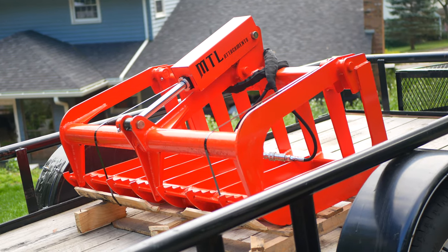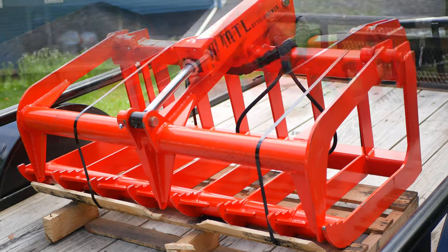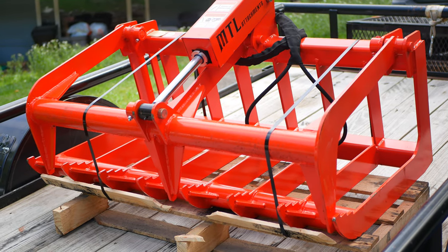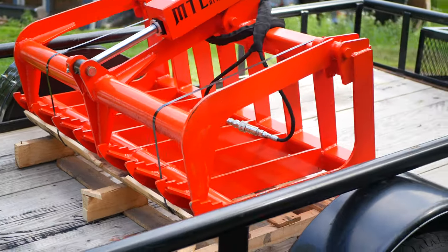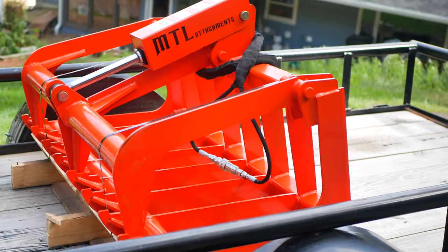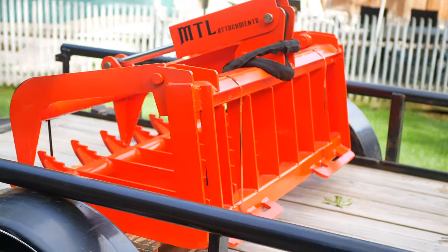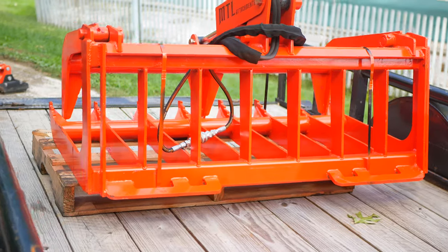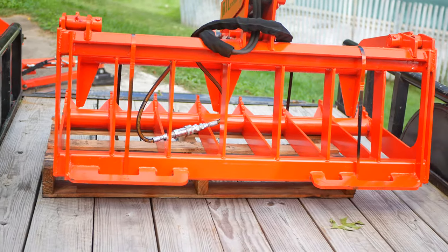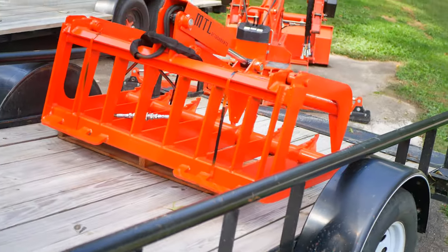Hey folks, Boda Track here. I just got back from the freight terminal with my new implement — a 48-inch grapple for my Kubota L2501. I could not find any good information online on buying a grapple, hooking it up with a third function valve, and taking it out and using it in the field. So I'm going to make a multi-part video series to dispel any trepidations you might have.